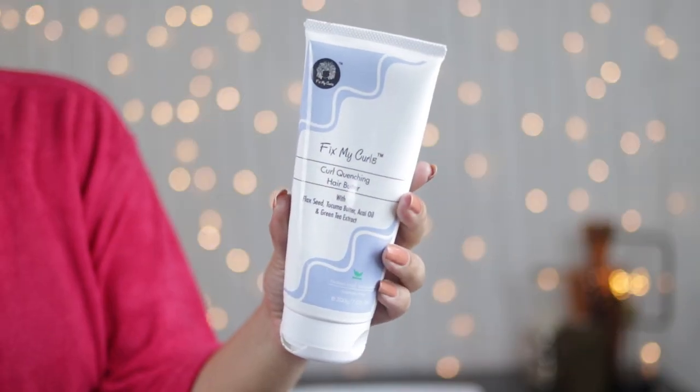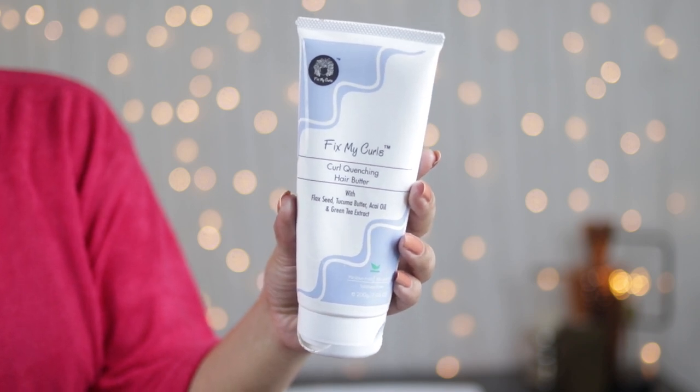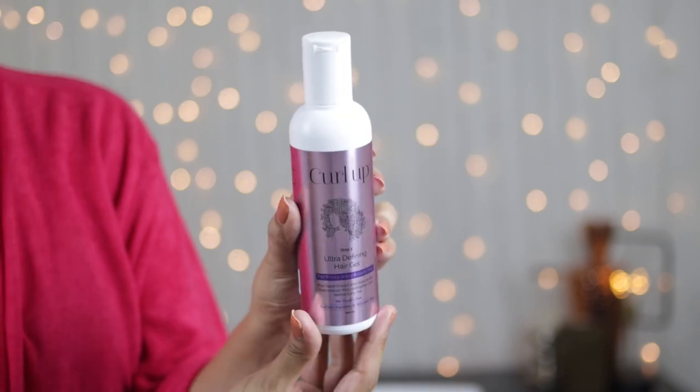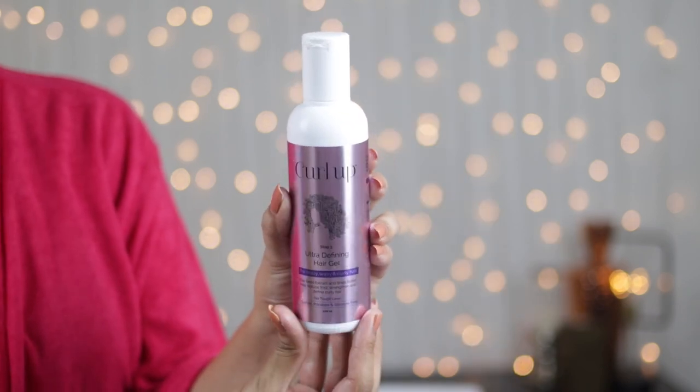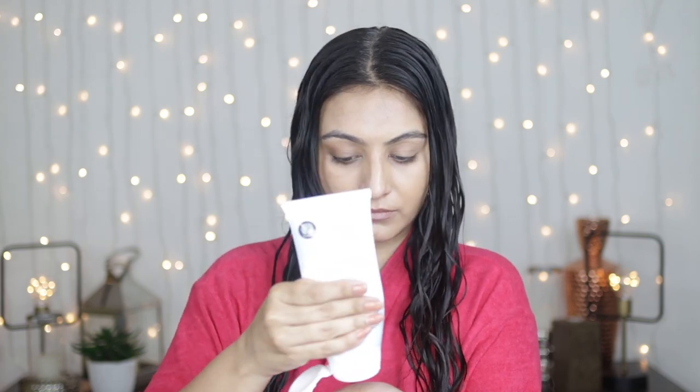Today I'm using the Fix My Curls curl quenching hair butter — this is a level 4 product and it does have some hold on its own. I'm pairing this with a curl up gel, which is a medium hold gel, and I'm using it with the FMC product because I want to double up on hold. We're starting with fairly damp hair, and I'm taking a blob of the leave-in conditioner, emulsifying it on the palm of my hand, and then raking the product through one side of my hair.